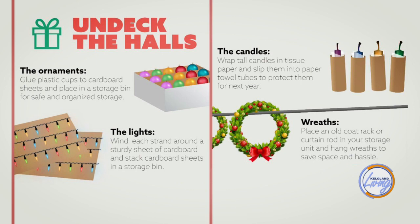What about candles? You can wrap candles in paper towel tubes — tapers work great in there. Another suggestion is wrapping them in an old stocking so they don't get scratched and the colors don't transfer onto each other.